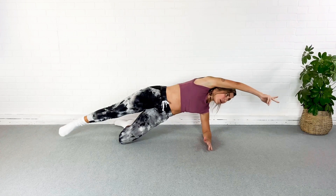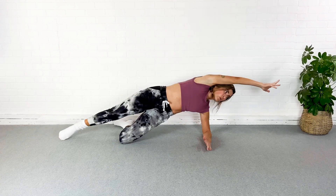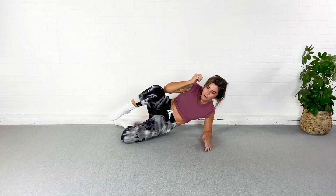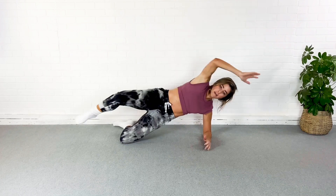Remember you can breathe into this one. Pull the belly button in — we're really trying to focus on training those abs to stay in instead of dome out. Pull them in, we got about five more seconds here.